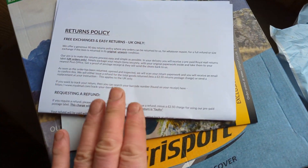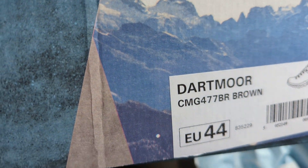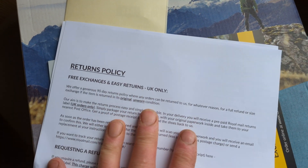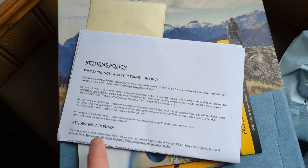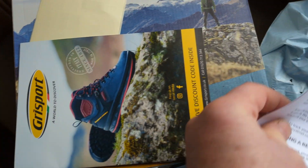Quick video. I've just loaded up my Grisport shoes - they've just arrived, my Dartmoor shoes. I just want to see, out of curiosity, what we get, because included with every Grisport order, I think over £70 now, you get a free walking pack, they call it. So here we go.